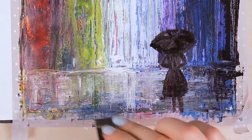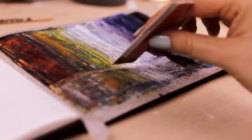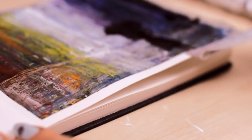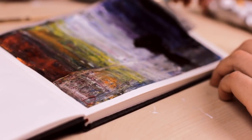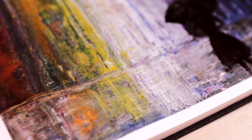And we're done. Now we just need to remove the tape. This is a very simple technique and painting, but it's a great way to try this technique. This way you can come up with your own painting ideas and ways to use the plastic card to create beautiful abstract paintings.